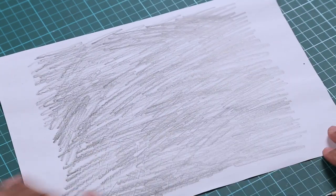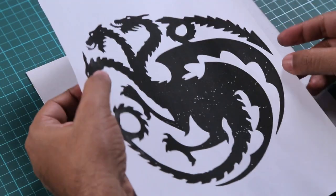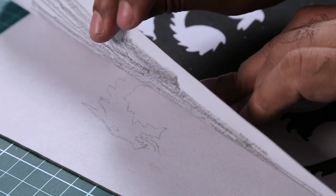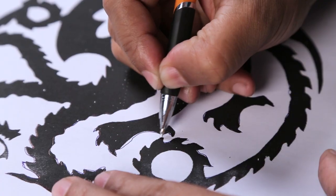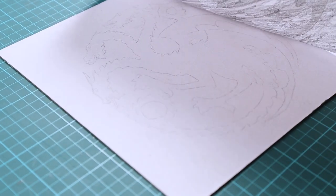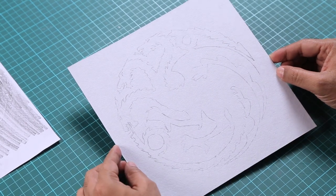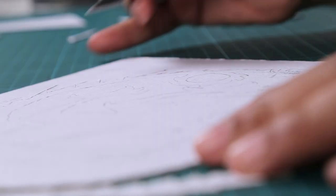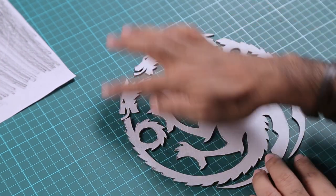I have a layer of pencil here — now I'll flip it, place it on the mount board, align it, and use a ballpoint pen to go over the lines. You can see I'm getting a very faint outline. I've traced the full image — it's a faint image but gives enough guidelines for cutting. Now I'm going to use an exacto knife to cut it out.